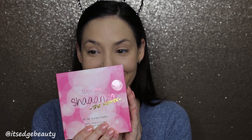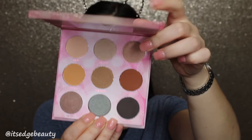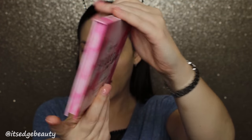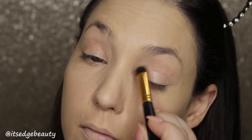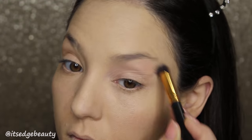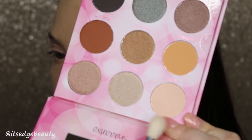So for today's eye look, I'm going to be using the Shana XO The Remix Palette. It has nine eyeshadows from the original and nine shadows that are new. I'm going to zoom in for the eyes. To prime my eyes, I'm going to be using the MAC Painterly Paint Pot, and to blend that in, I'm going to be using the BH Cosmetics 129 brush. And then to set that, I'm going to be using Clarity from the original side of the palette.